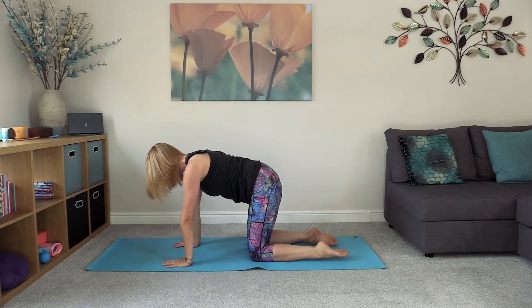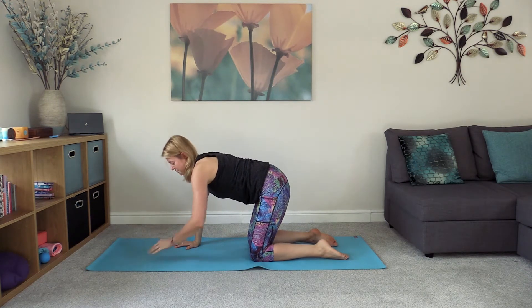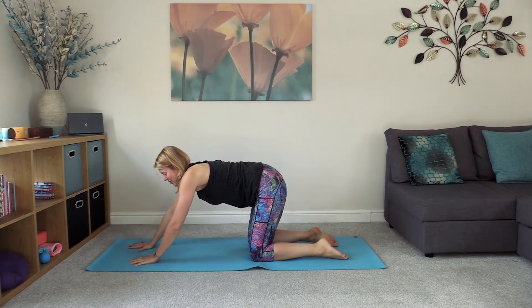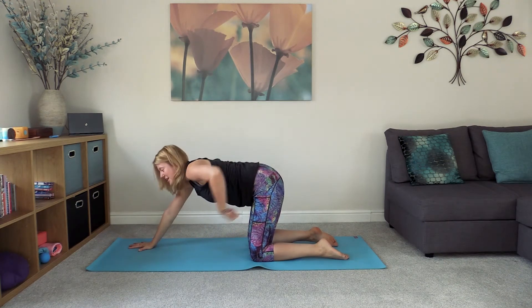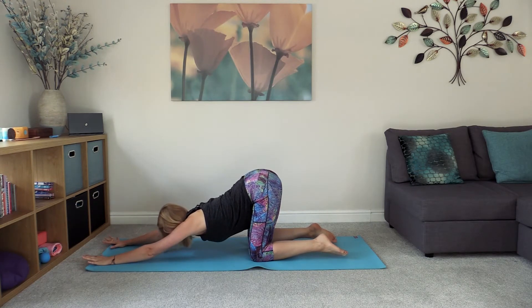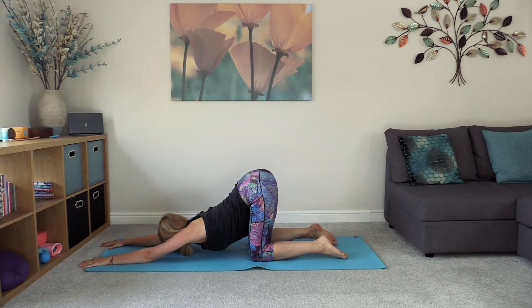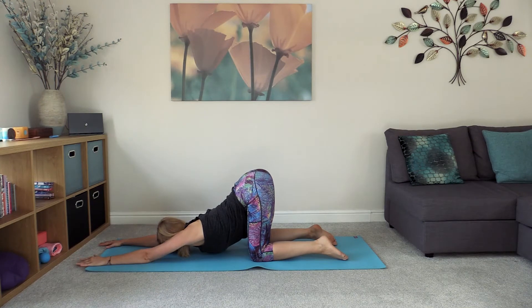Take the hands out in front, walking them forward, keeping a straight line from the knees up to the hips as we walk the hands forward, coming into puppy posture. Melt the heart down towards the mat, feeling that stretch starting to come through the shoulders. Breathing into any places of tension you can feel in your shoulders.